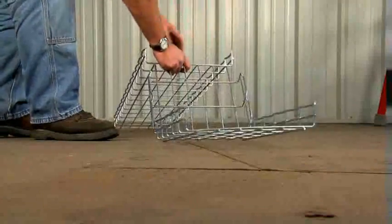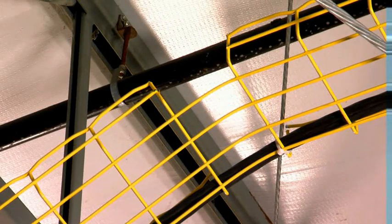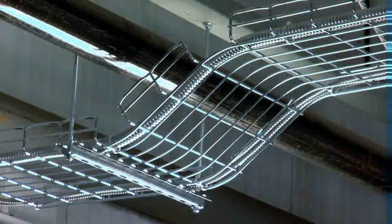The actual radius of the bends that can be produced are shown in the Cablofill installation guide. Be creative — Cablofill can adapt to any installation or application. Here are some examples.